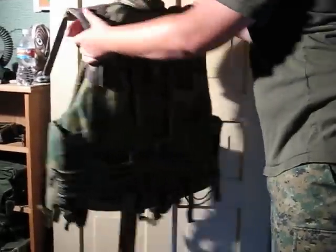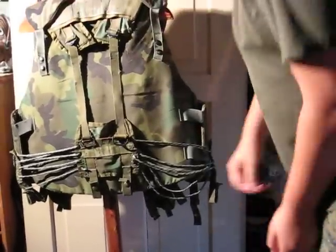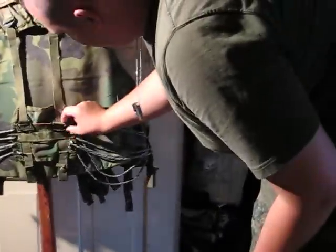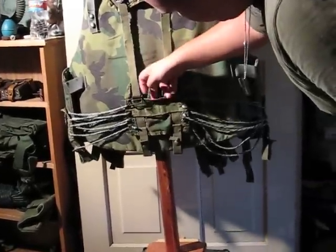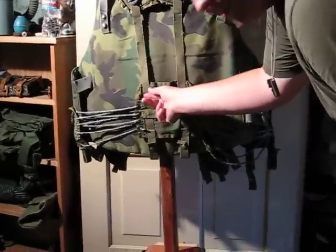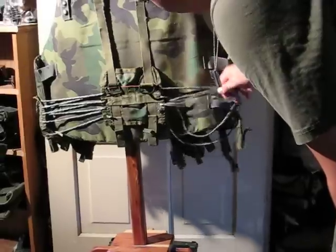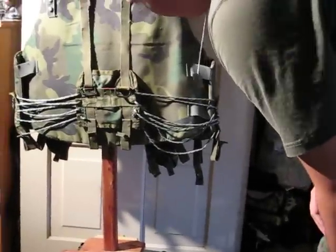On the back, this has gone through a lot of repair over the years. You can attach more pouches up here, and you can attach your butt pack up here. It's gone through a lot of modification. It has 2 different D-rings. You can attach your pistol belt back here too. I've had to use some fake 550 cord back here because when I got it, it was all shredded.